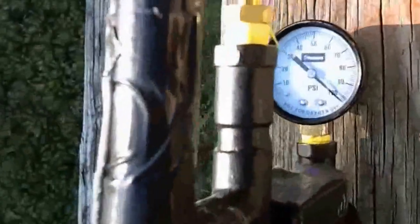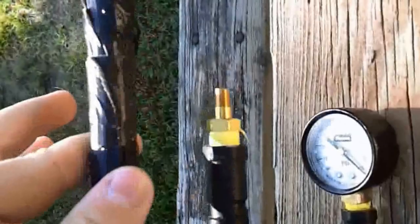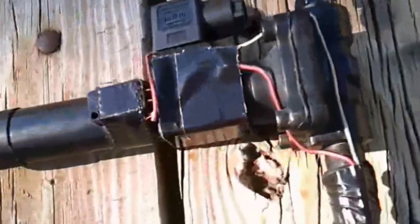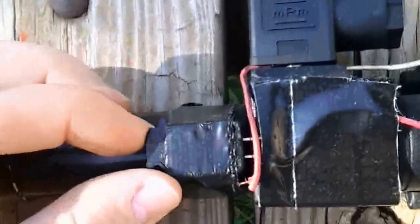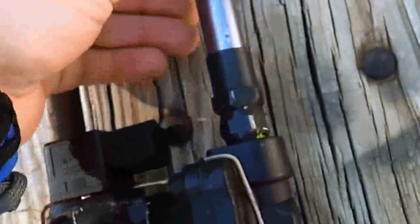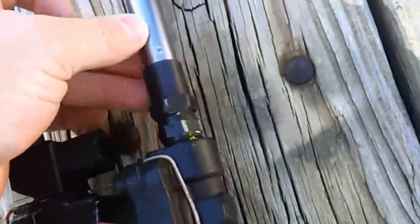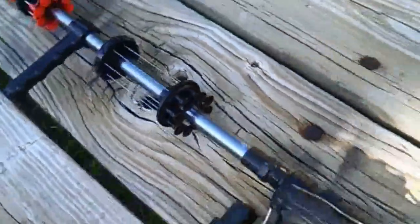Got my 100 PSI pressure gauge. Quarter-inch Schrader valve. Three-eighths inch. 12 volt solenoid. Little switch right here - push that and it goes. Got this all wired up here, little adapter to my barrel, half-inch.